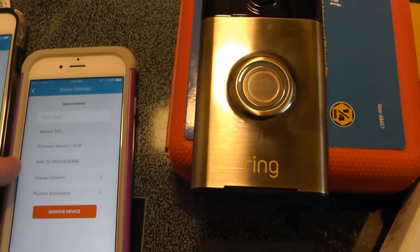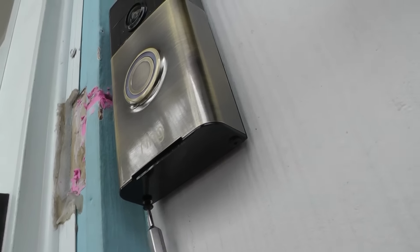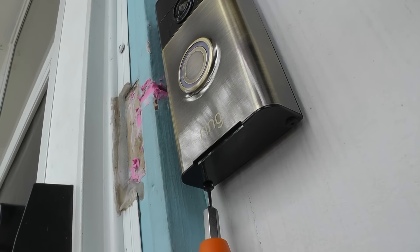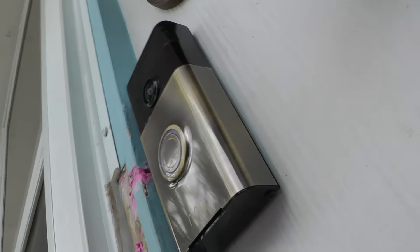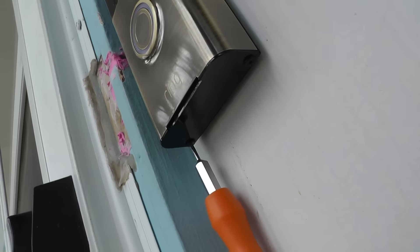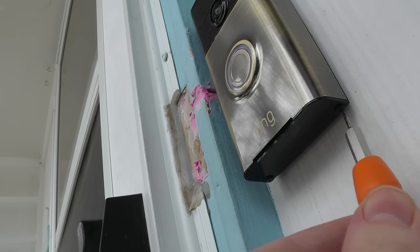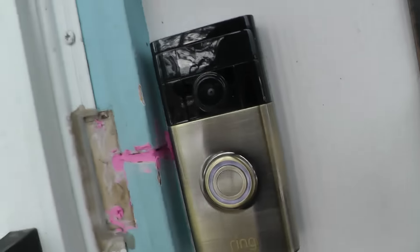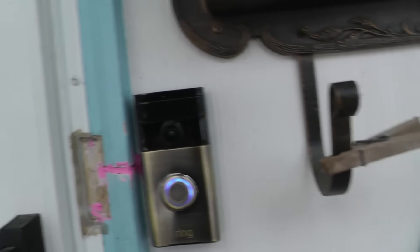There are two little security screws down here we need to tighten up. Let's tighten up these security screws nice and tight — we are done. Just snap it down and we are ready to test it.